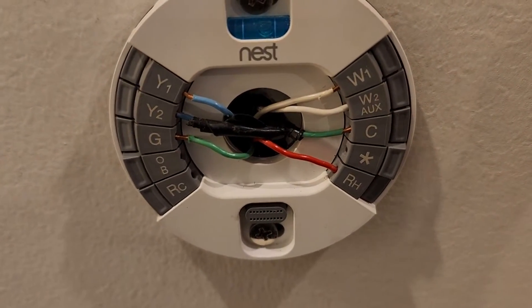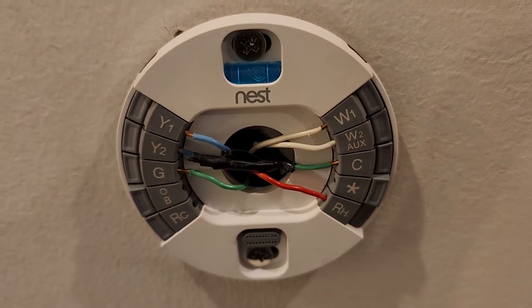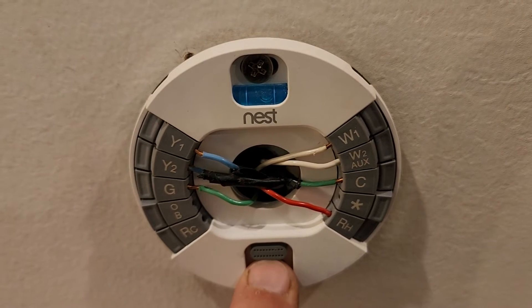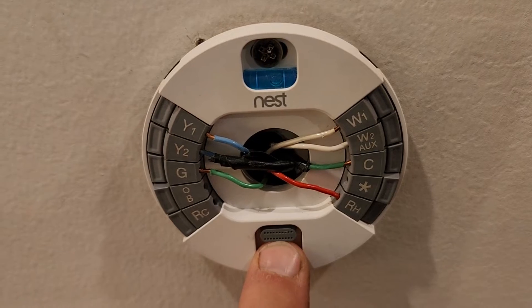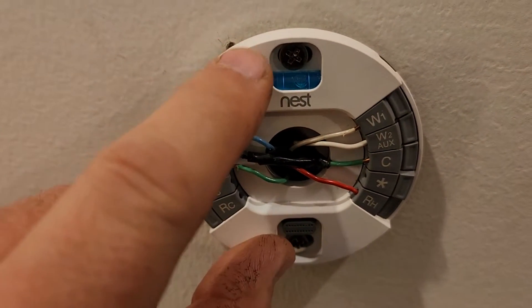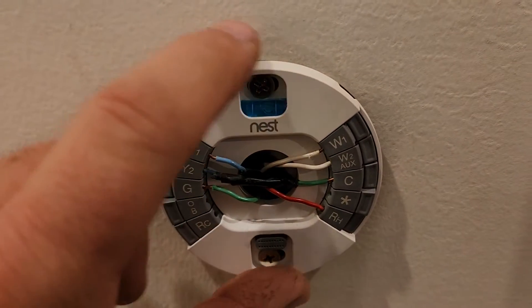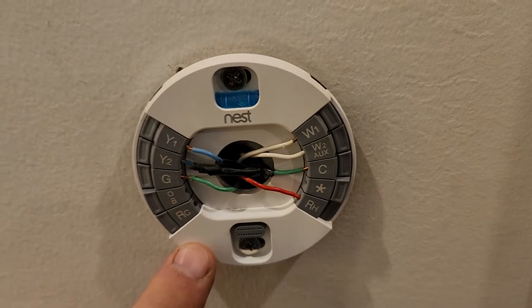For whatever reason the Nest was complaining. I think this is a Generation 3. I was thinking maybe the connector right here might be getting flaky, where power wasn't coming across it. But I discovered behind this white plastic plate there are actually components and circuits, so I'm going to buy a new base wiring unit.